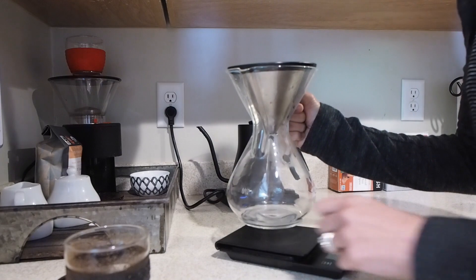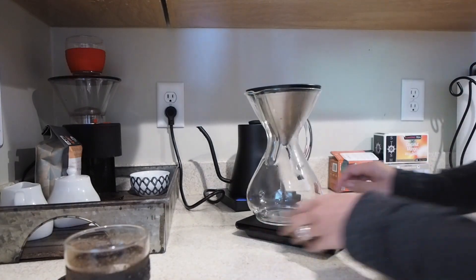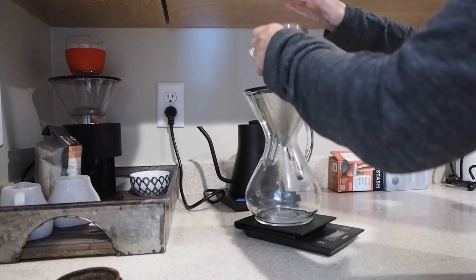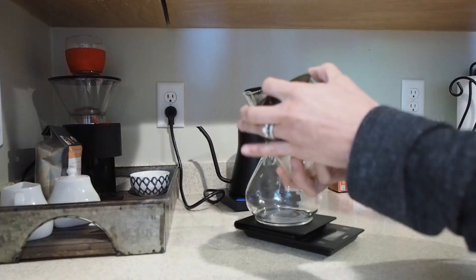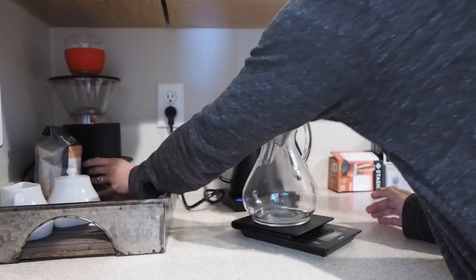Now that that is done, place the Chemex back onto the scale. Then grab your grounds and pour them into the filter. The next thing that you'll want to do after that is make sure to zero out the scale once again.